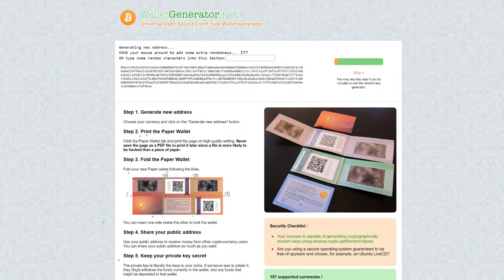So how do you make one? You need to find an online wallet generator. There are a lot out there you can use. The one I'm going to show you today is walletgenerator.net, which is my favorite and what I've used over the past couple of years and trust.